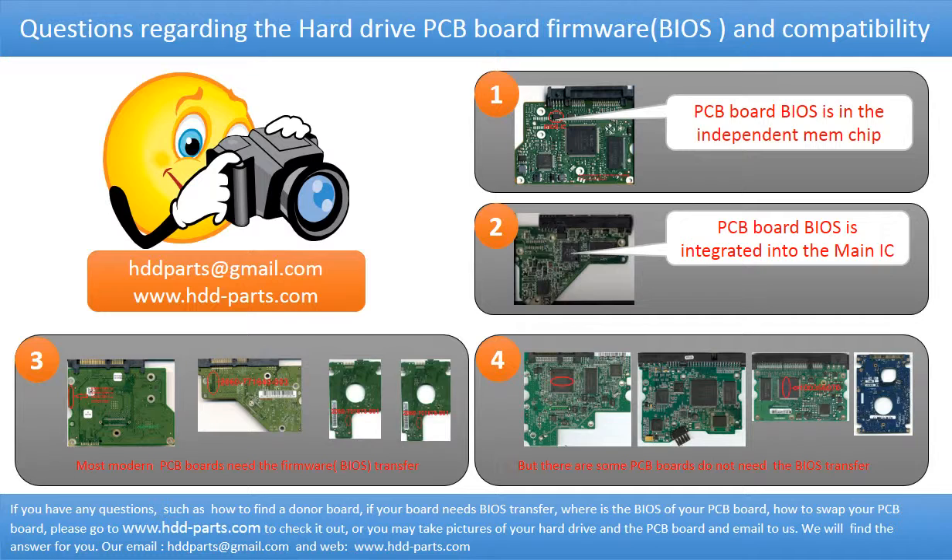We receive many questions regarding hard drive PCB board firmware — also called hard drive PCB board BIOS — and PCB board compatibility. Some PCB board BIOS are stored in an independent memory chip, as the first picture shows. Some PCB board BIOS are integrated into the main IC, as the second picture shows. Most modern hard drive PCB boards need a BIOS transfer before swapping. Even if donor boards are identical in hardware, we still have to transfer the BIOS from the original board to the donor board so it can work on the original hard drive.